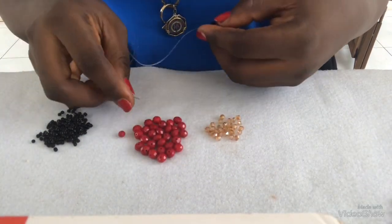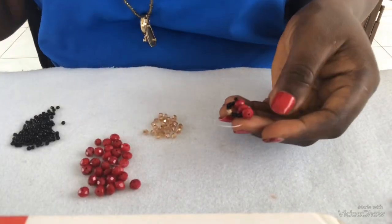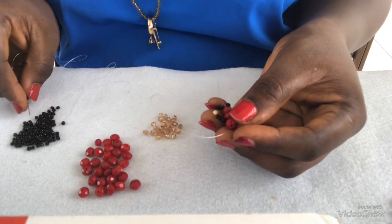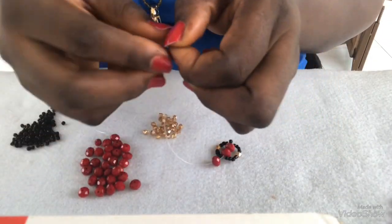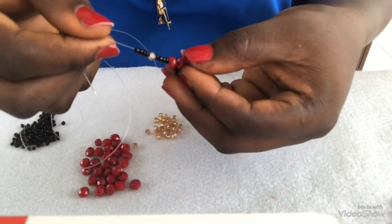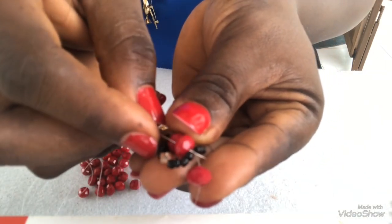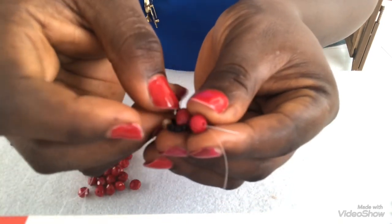At this point I'm going to pick one 8mm bead. After picking this 8mm, I'm going to pick four seed beads, one good bead, and four seed beads again. I have it like this, then I will let it drop. The next thing I'm doing now is passing through the previous red bead picked before, and through the new one I picked, leaving one behind like this.